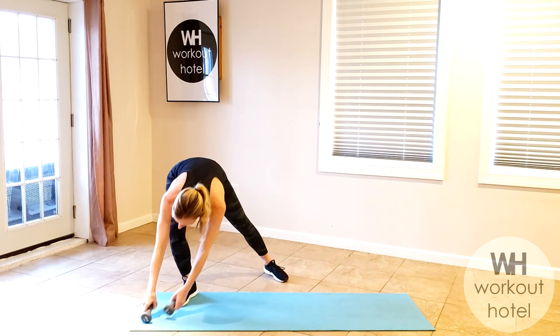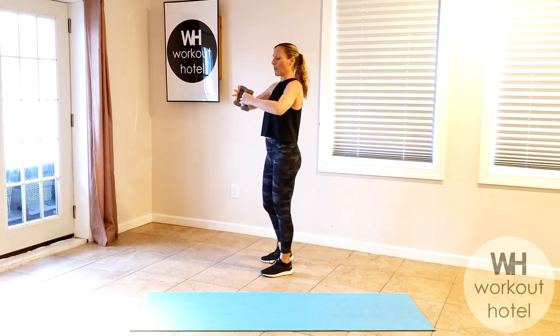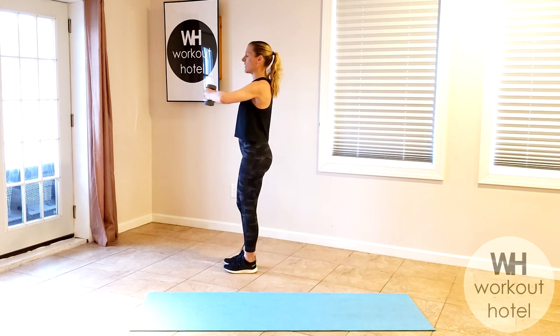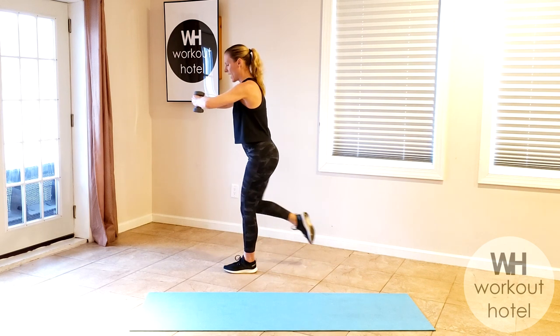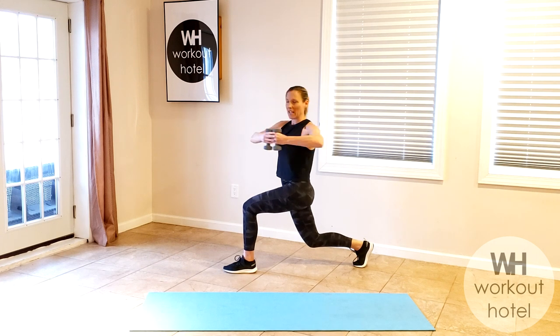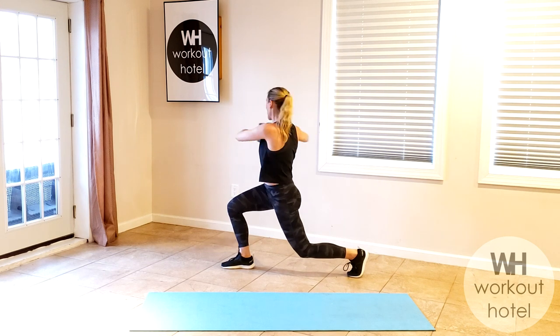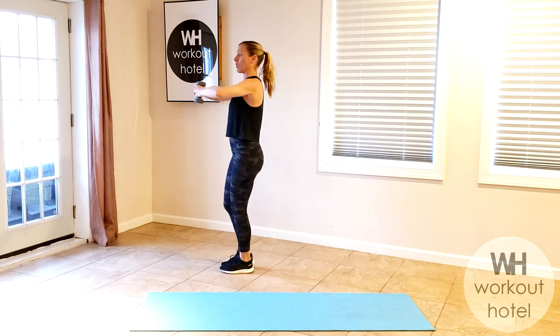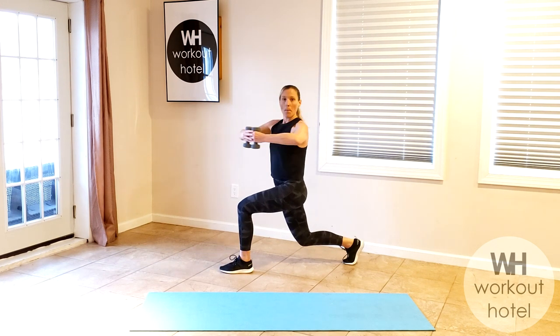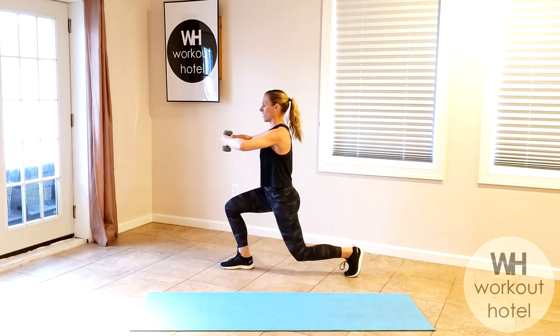Grab your set of dumbbells. We're going to start with some dynamic floor exercises in a standing position. Start with your arms together, shoulders away from the ears — light load here. As if you have a little beach ball, right leg comes back. We're twisting over the left, center, and return. I've got three pounds here, so you want to be able to control the move, moving from the waist. The shoulders are working isometrically here.